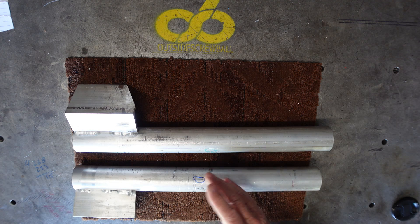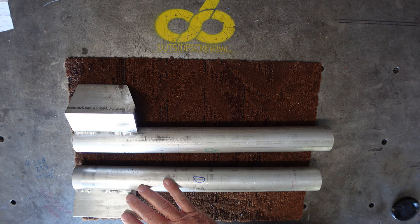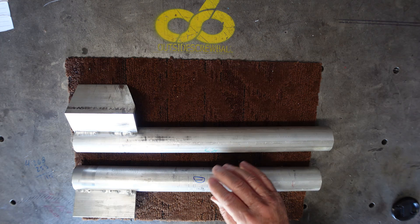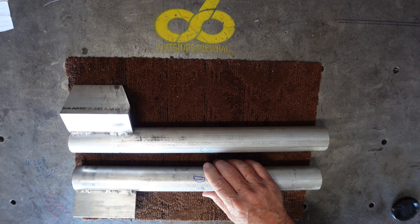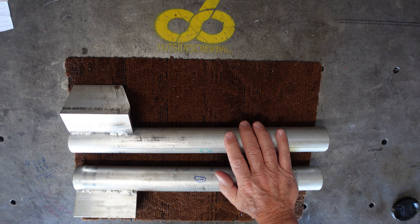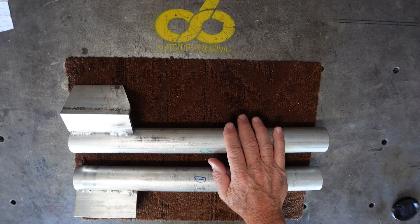I offered to my friend — hey, more than happy to weld them. Well, I've never TIG welded quarter-inch aluminum. He was here that first day and we set up and tried to weld it, and it wasn't working. He said, hey, I've got somebody that can weld them. I said fine, just go ahead — I can't do it.